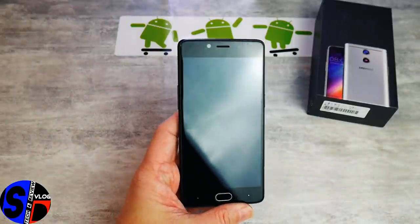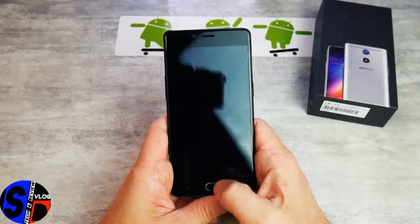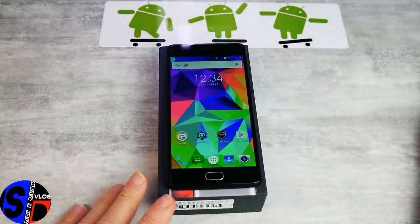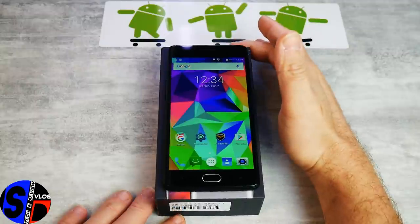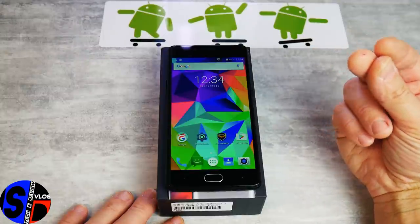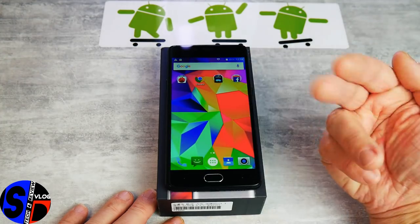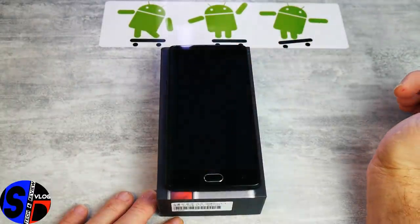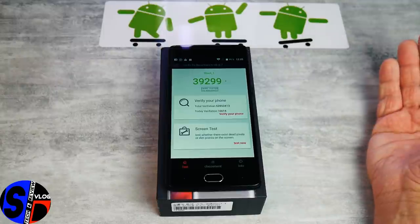Je vous propose tout de suite d'attaquer les résultats des benchs de ce Doogie Shoot One. On est très, très proche du BlueBoo Dual. L'interface est très, très proche d'un Android stock. Malheureusement, on a beau être sur de l'Android stock, en termes d'interface utilisateur, la User Experience sur Antutu a 2000 points d'écart avec le BlueBoo Dual, qui semble avoir une ROM plus optimisée. Résultat Antutu : 39 300 points, contre 41 000 pour le BlueBoo Dual.